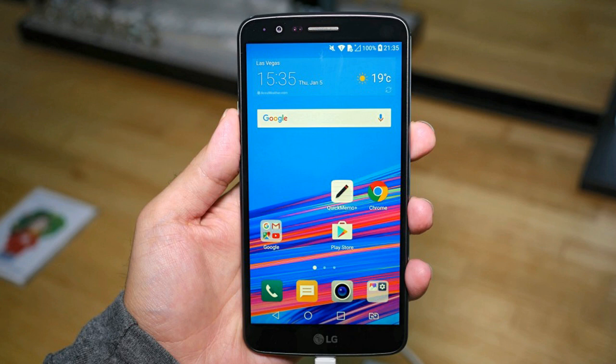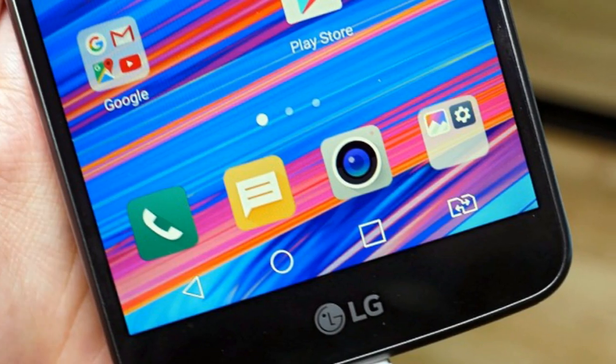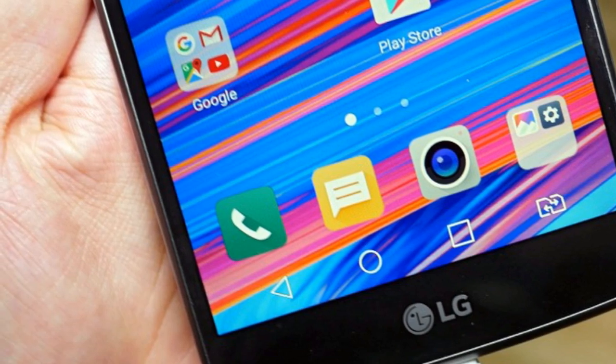LG's stylus family has built up sort of a legacy at this point and the third generation doesn't really stray from the original formula either. We still don't really get why LG persists in its efforts to slightly and confusingly change the moniker to Stylo for the US, but marketing has stuck with it yet again.